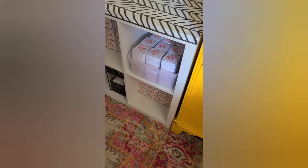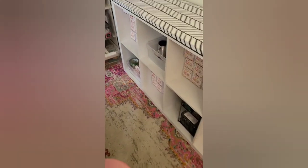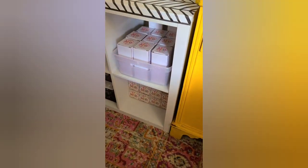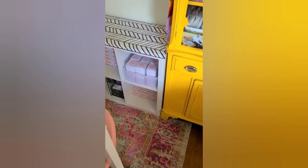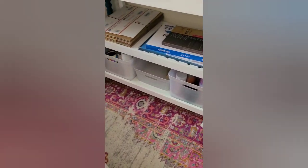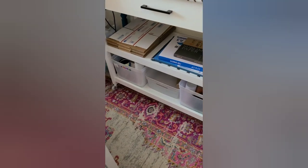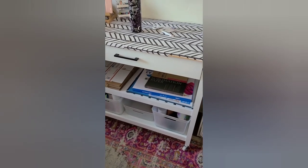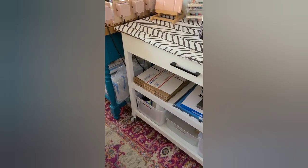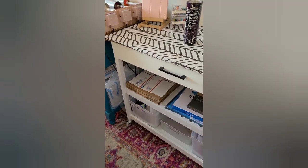I have these white glitter bins over here and some more over here. You can find these at TJ Maxx for cheaper, but I do have them linked on Amazon in case your TJ Maxx or HomeGoods doesn't have them. They are perfect for the tumbler maker because if you play with glitter you need glitter bins — they hold everything. And this table right here is going to be my sublimation station. I also have my packing materials over here.